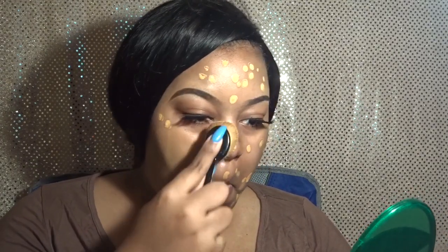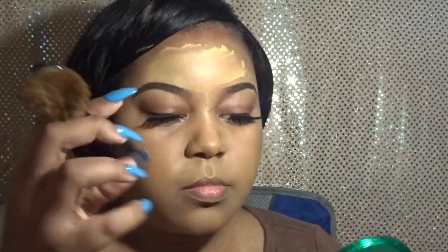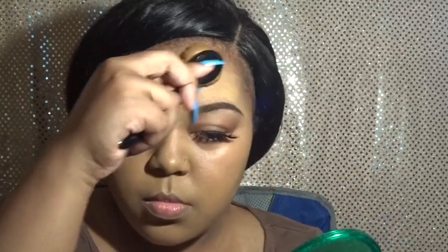Now I'm blending this all in with my brush — this is just an oval shape brush and it does a really great job blending in my makeup. Making sure I don't miss any areas at all, including getting the neck, because we all want it to be blended out as well. Now I'm going in with my beauty blender to make sure that the makeup is blended all the way out into my hairline.